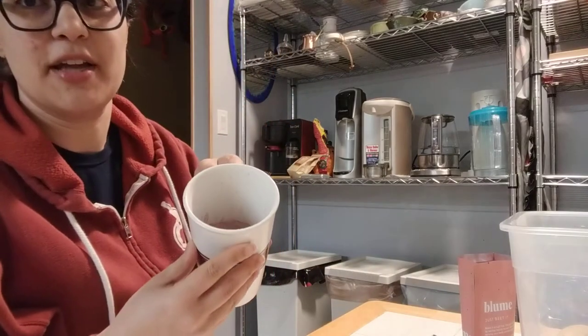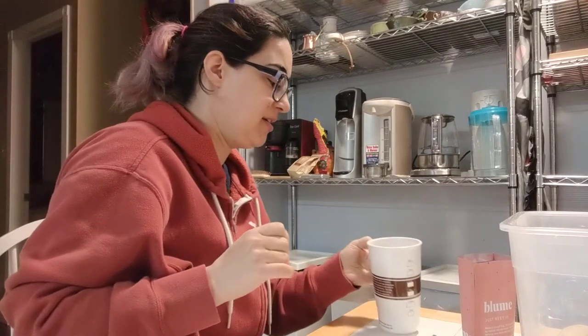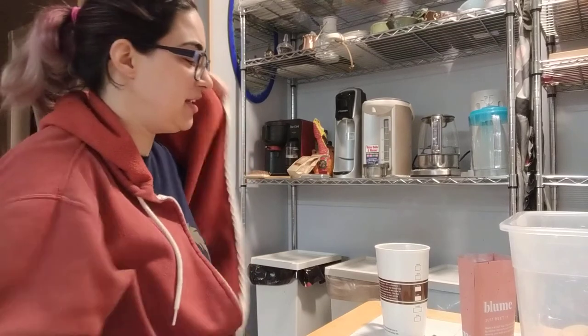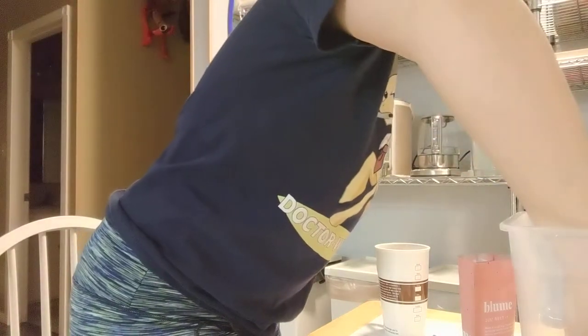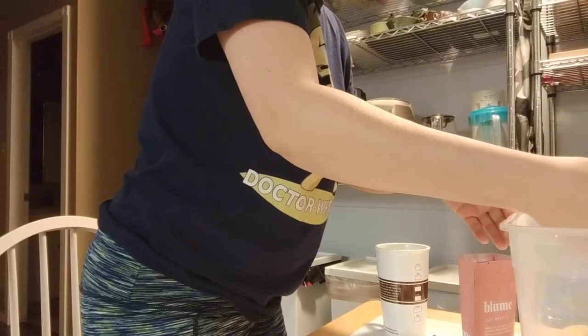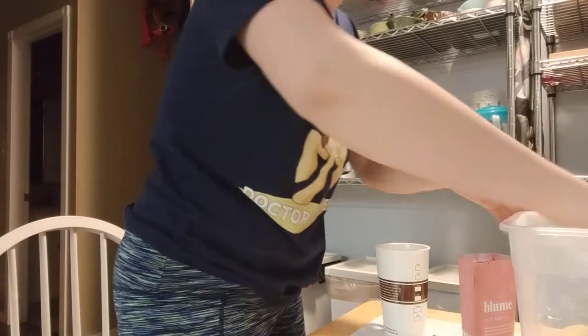It is a bright beet red. I don't know if anybody's had the pink soup from Lithuania — that's kind of what it's looking like right now. I'm not surprised. Okay, so let's make this into a latte as suggested.